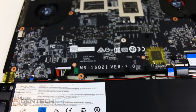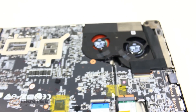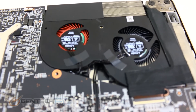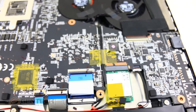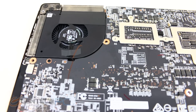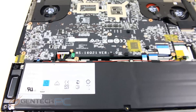We have speakers embedded to the left and right of the battery, and up above that we find the fans for cooling. This is a triple fan setup — there's an extra fan in here that we don't normally see in smaller devices. To find the RAM and storage, we must go deeper to the other side of the motherboard.